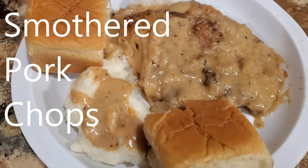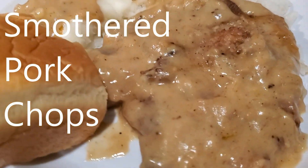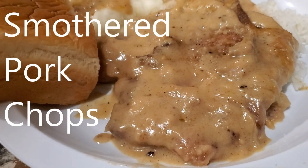Smothered pork chops. It's like a thing of beauty.